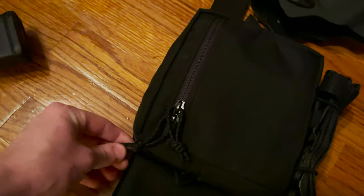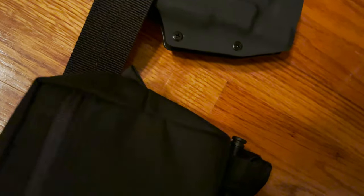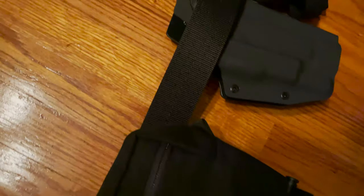This pouch has more medical — a tourniquet inside along with some shears and other stuff. This is the larger Spiritus general-purpose pouch. Medical is very, very important — can't have too much medical.